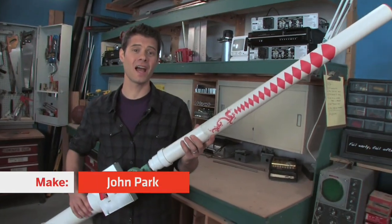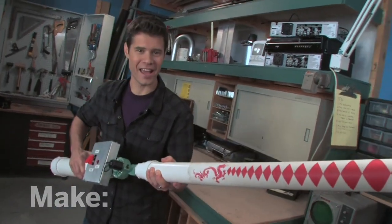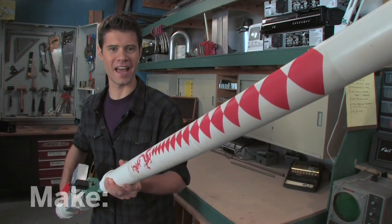Hi, I'm John Park, and today I'm going to show you how to build a burrito blaster. This is an air cannon that can shoot any kind of food — bratwurst, hot dogs — even t-shirts and confetti into the stands at the ballpark.